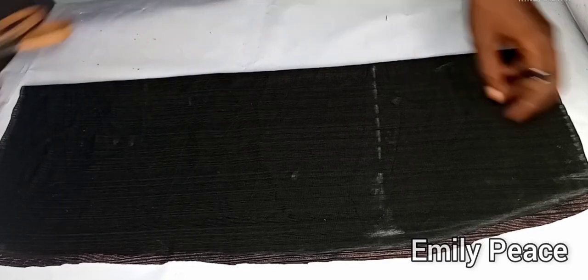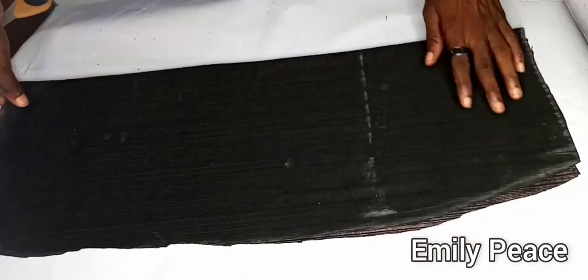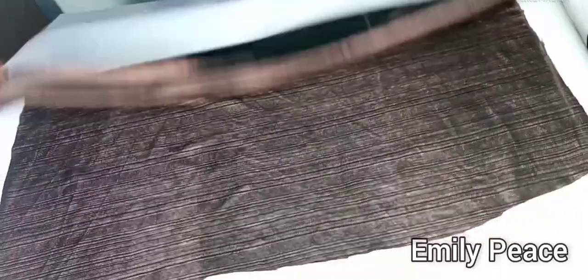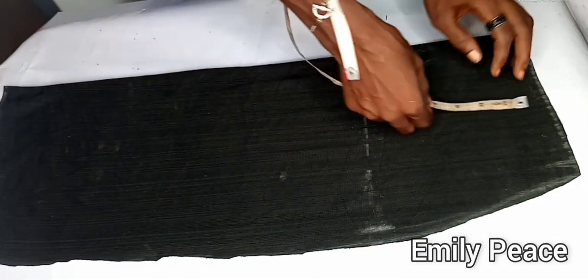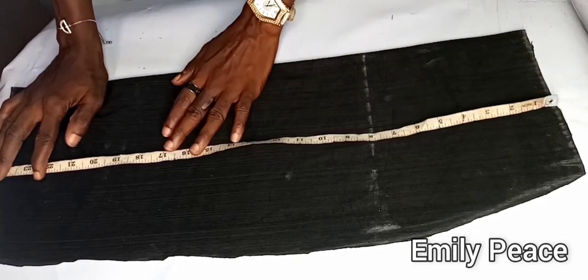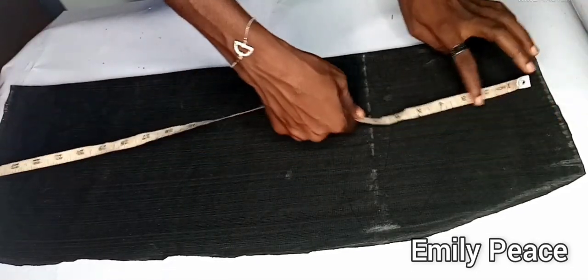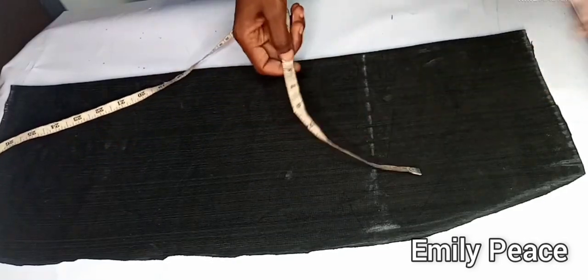I cut out the lower part of the dress but my camera wasn't rolling, so I'll explain what I did. This is the front panel of the skirt. The dress is supposed to be 40 inches total — we used 16 inches already, so we need 24 inches. I added one inch seam allowance, so I marked 25 inches. From the waistline I marked out my hip line, which is 8 inches down.